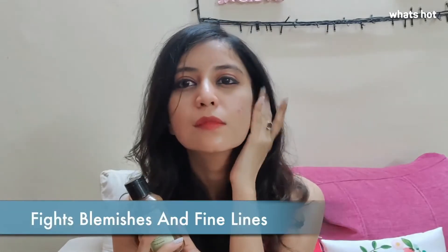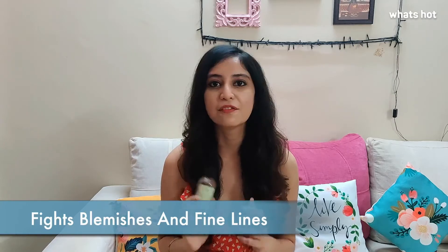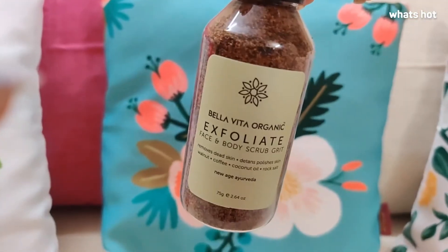Due to its rich ingredients, the scrub also helps in fighting blemishes, redness and fine lines. It has an amazing fragrance. Every time that I use it, it just lifts up my mood. It feels so great.